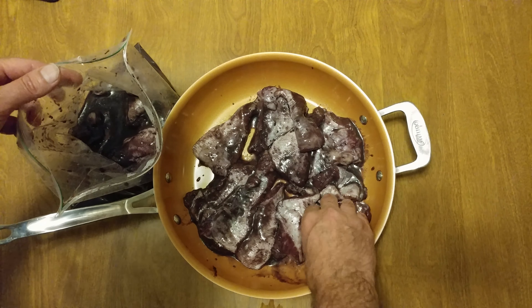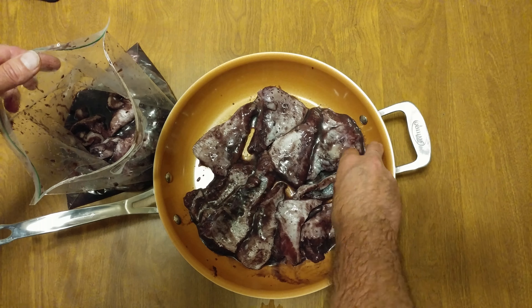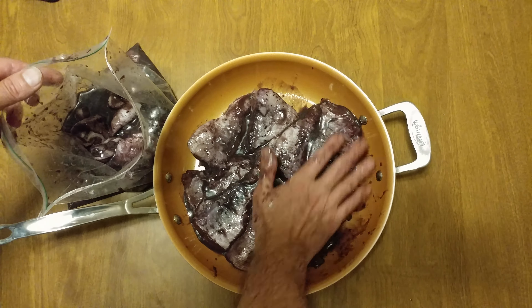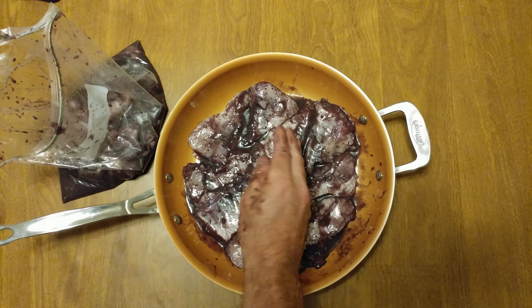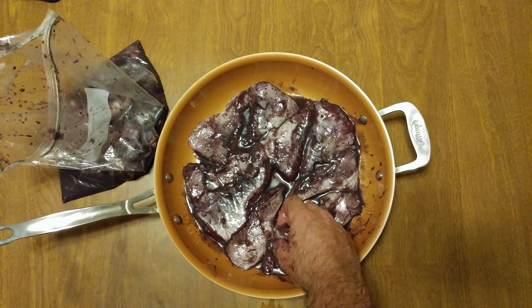These were delicious. Notice the purple color — very interesting. Look at my hand. These were delicious. I get to shoot them one more time.